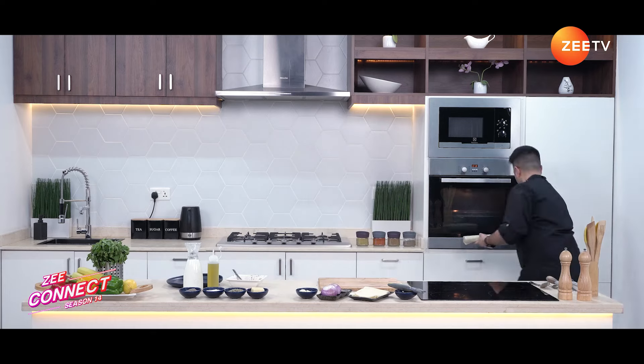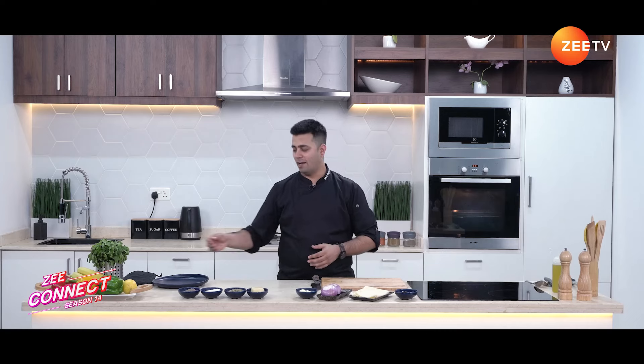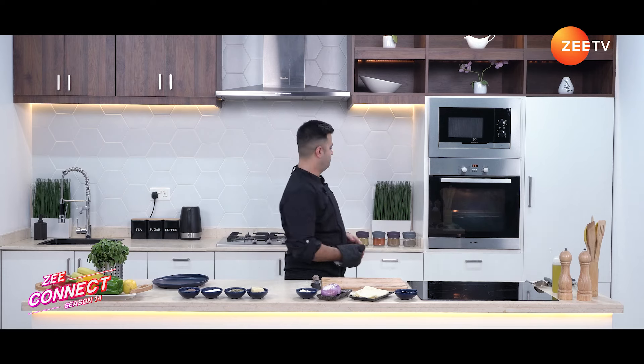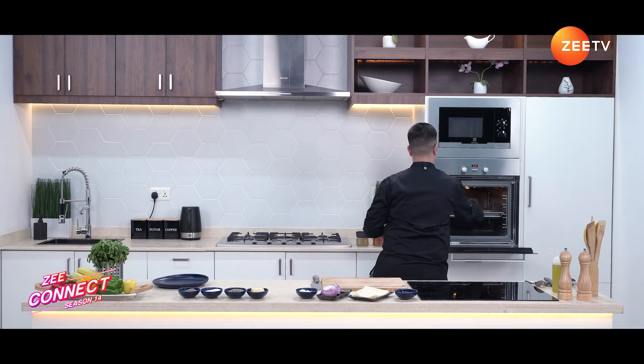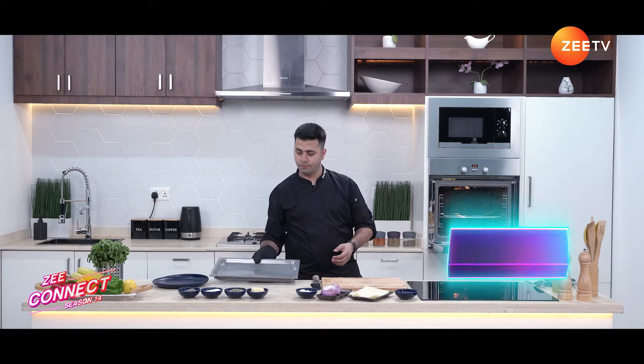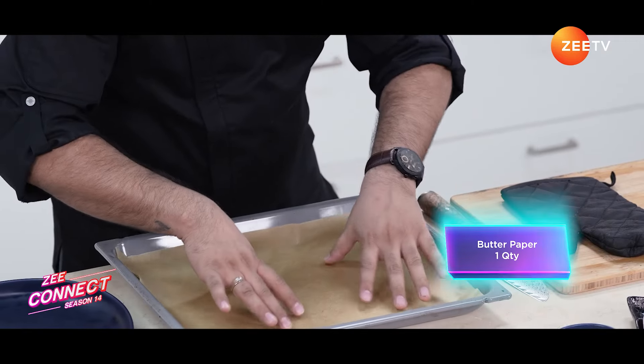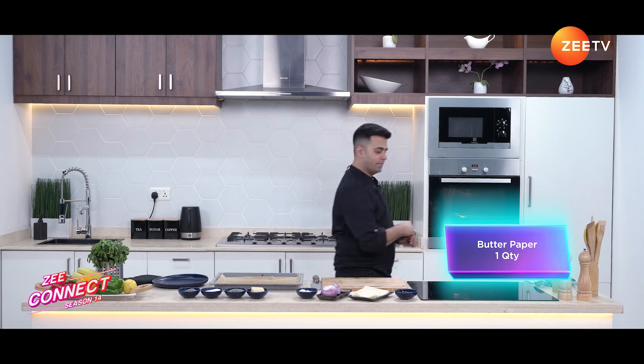Our mushroom baklava roll is almost frozen. It's time to take it out. I've also preheated the tray because we are going to bake our mushroom baklava at around 200 degrees Celsius. Let's lay down the butter paper and bring the mushroom roll out.